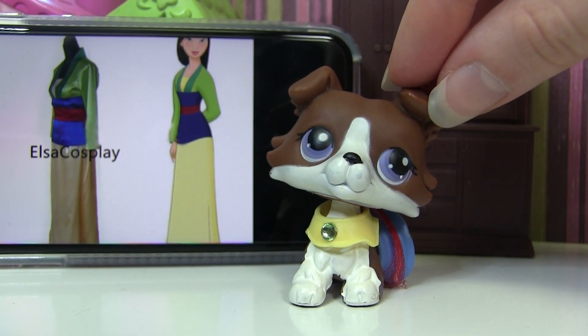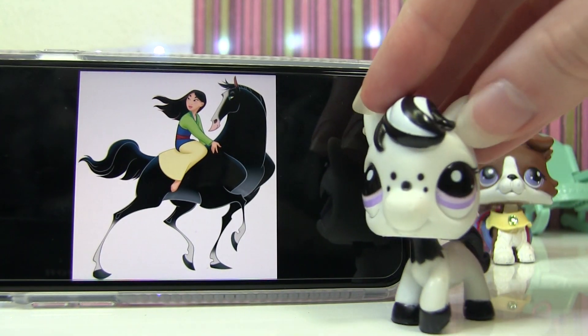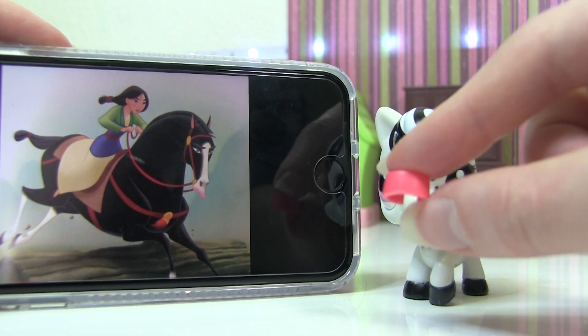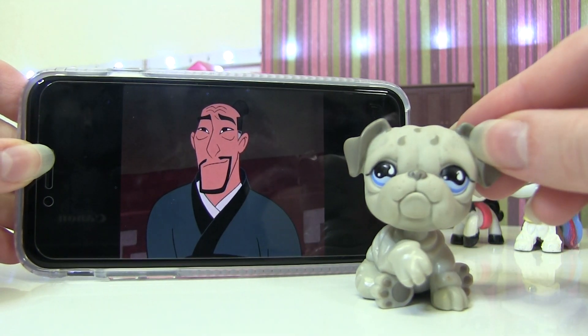Next we have her horse that she rides. I don't have a black horse, but I do have this black and white one. The horse has red reins, so I'm going to put this on the back of it.